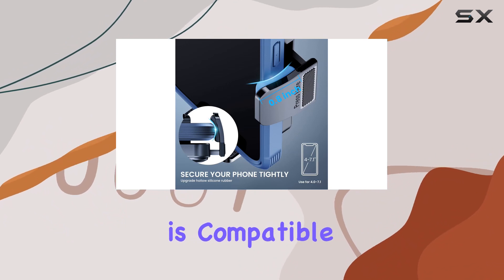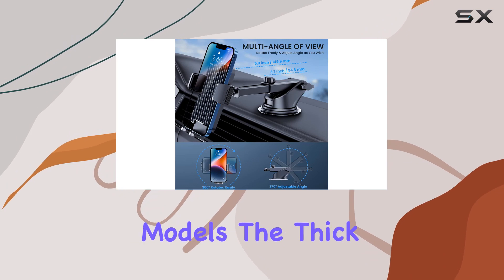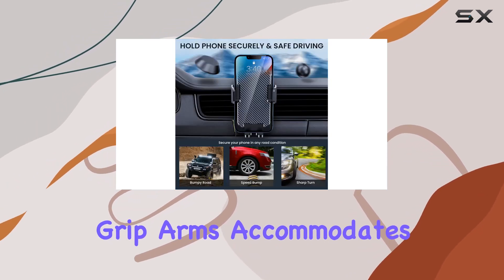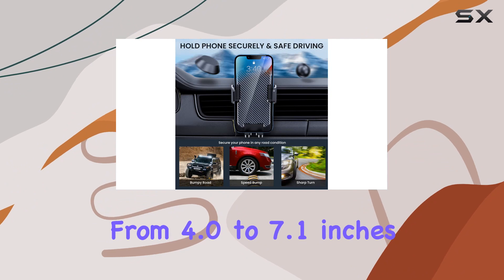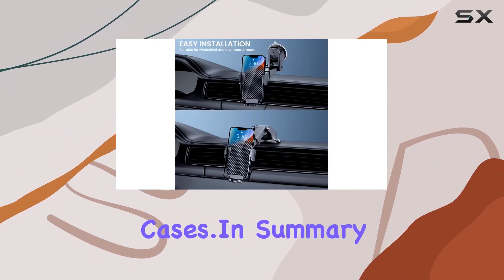The bipopebo car phone mount is compatible with a wide range of smartphones, including the latest iPhone and Android models. The thick hollow silicone rubber on the grip arms accommodates phones ranging from 4.0 to 7.1 inches, even with thick cases.